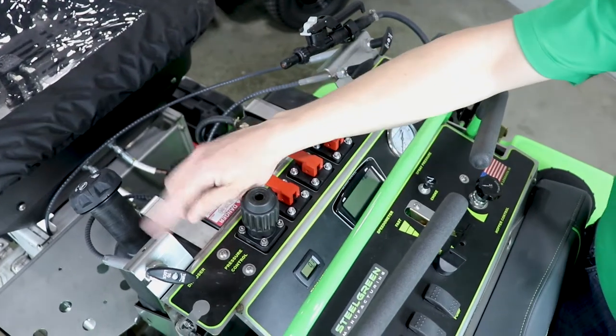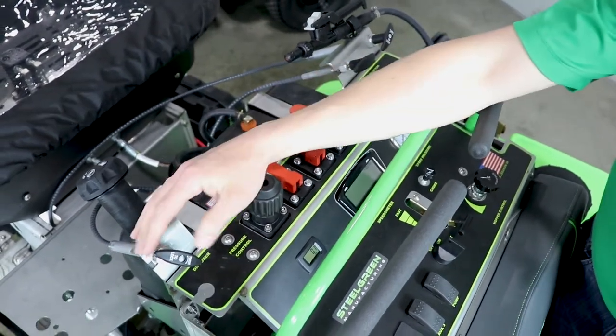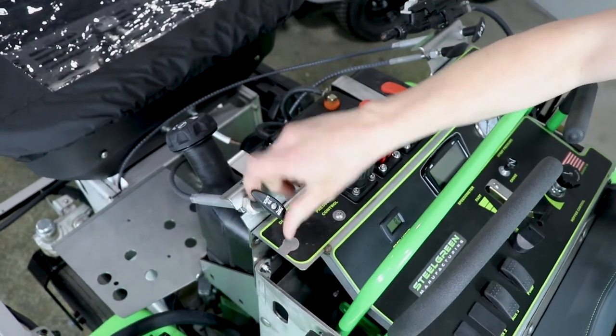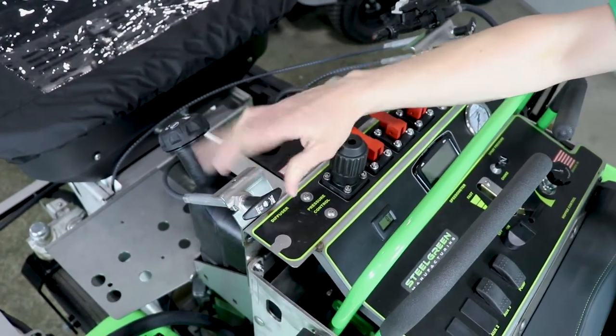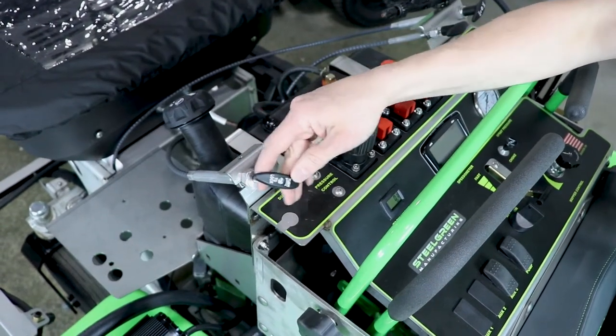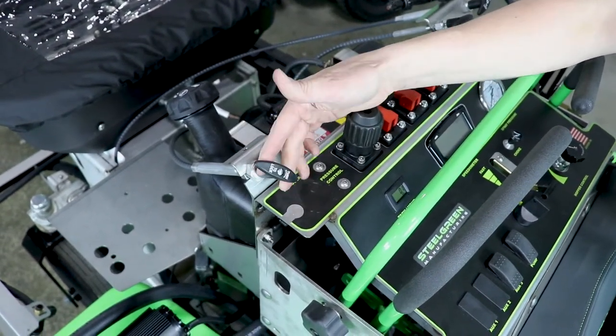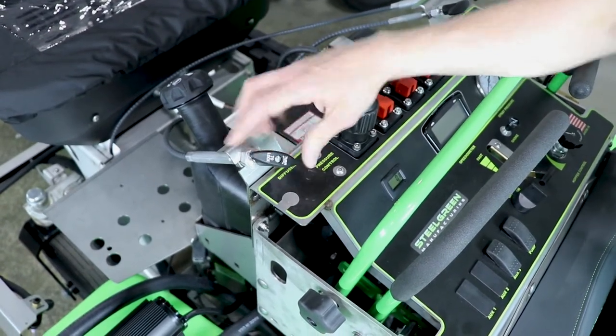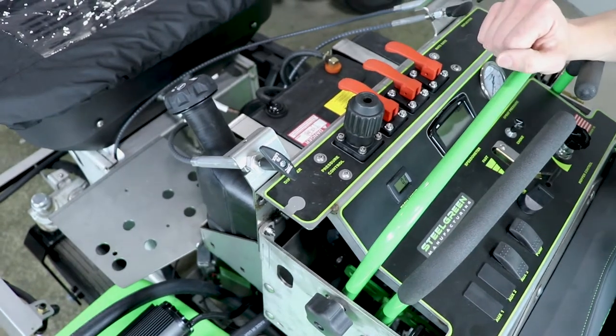Starting on the left cable: you'll notice this is a turn-to-lock cable. It will lock left and right, so it's only unlocked when it's right in the middle. This operates your pattern adjustment underneath the hopper, right underneath the door. That way you can pull it to where you need it, lock it in place, and not mess with it.